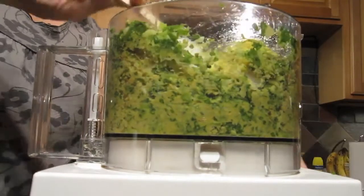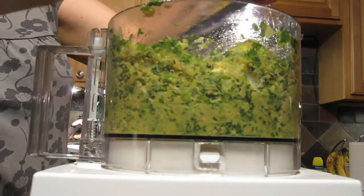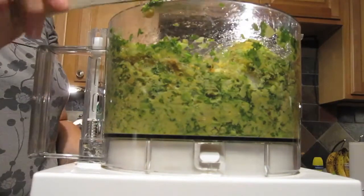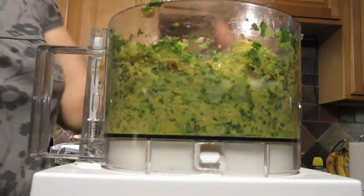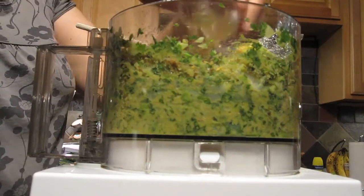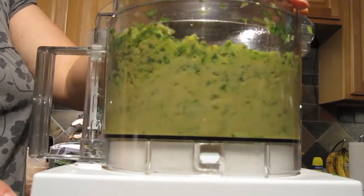Scrape down the sides — that's the thing about using a food processor or blender, the food creeps up the sides of the bowl very easily. Add all of the spices, the lemon juice, and the egg, then mix until well combined.